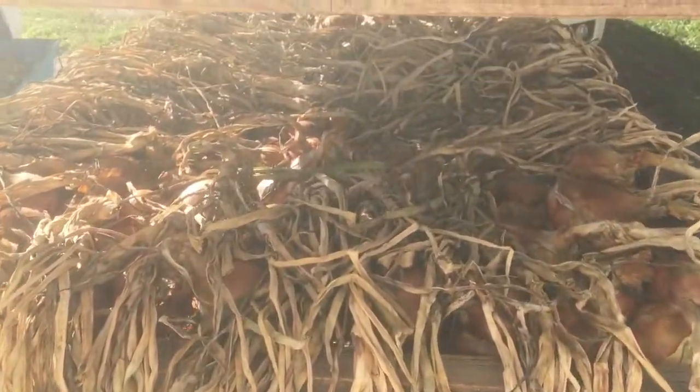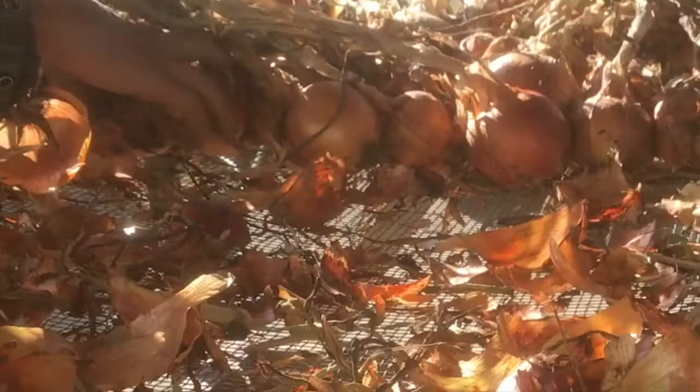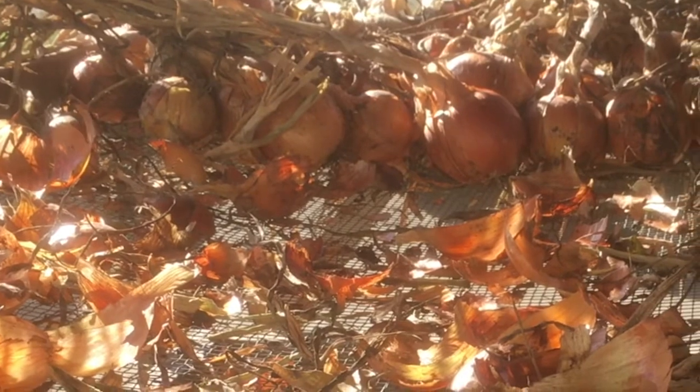By October they're pretty much dried down and ready to begin prepping for storage, and that's what we're up to today. Onions take three to four weeks to fully dry down and cure for storage.